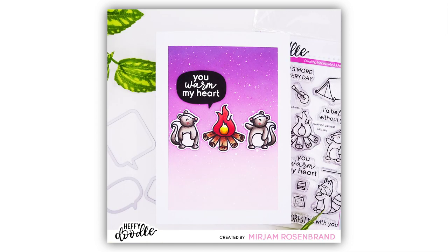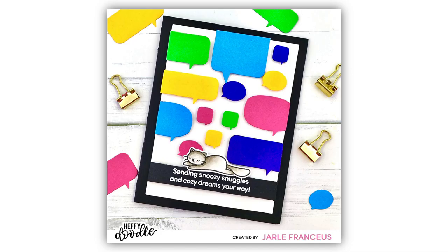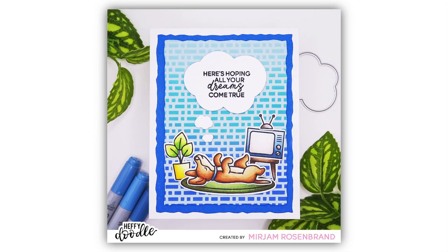Now take a look at the Look Who's Talking Die Set. This die set has lots of speech bubbles including two large border speech bubble dies which means you can create really fun cards with your critters talking, especially if you want to create a large sentiment on your card. The selection of smaller speech bubbles can be used with a variety of different sentiment stamps or dies, and there's also a thinking bubble die that you can probably use as a makeshift cloud die too.